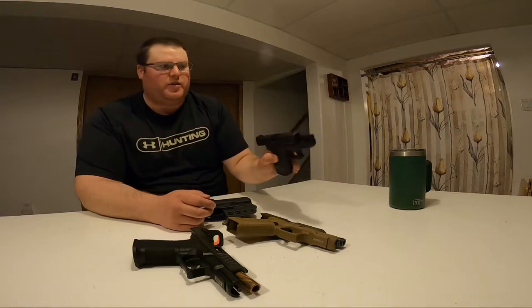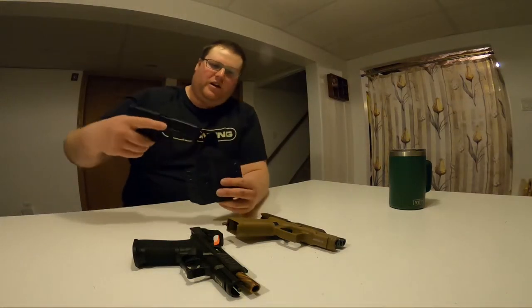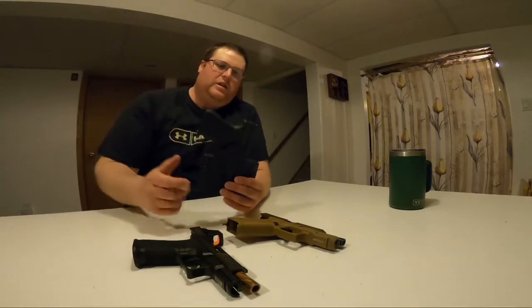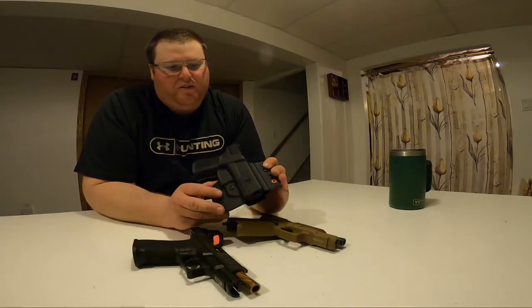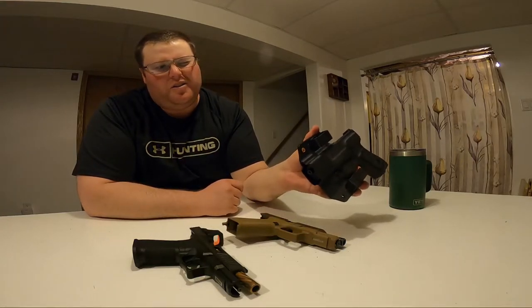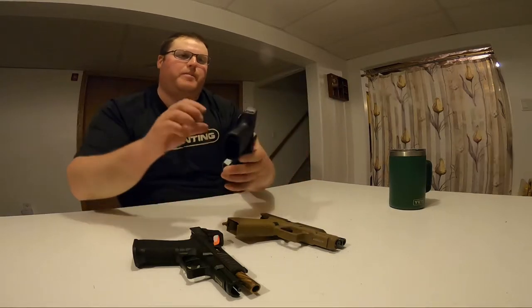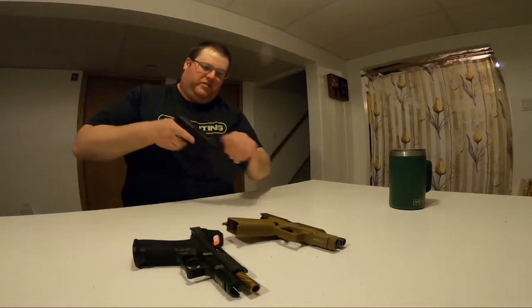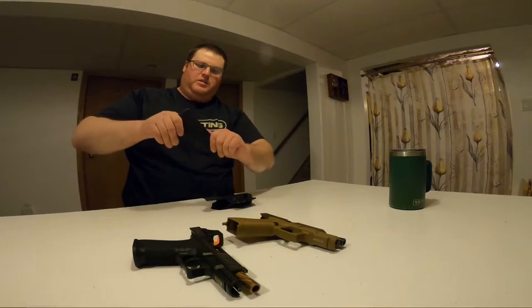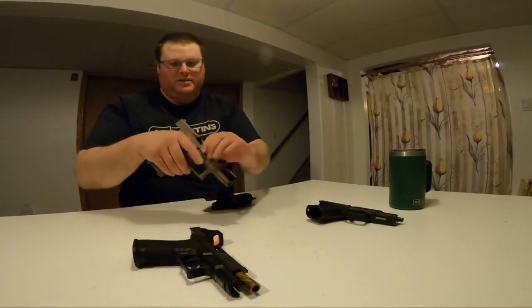All these guns are clear. Got the Glock 44 — the .22 Long Rifle — that's what I got this for. I'll show you that it fits and how it looks. You don't really see the little extended barrel part sticking out, which is kind of nice. Yeah, feels really good. So put that aside.